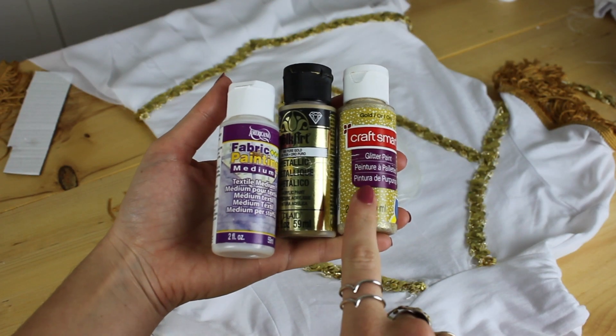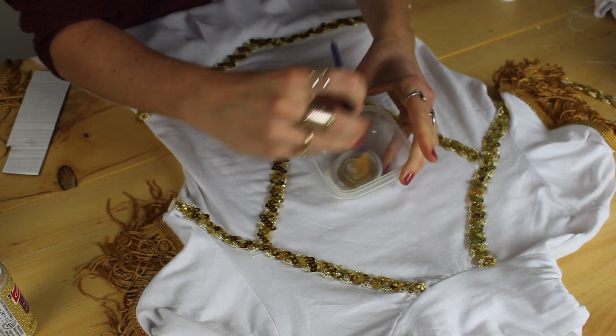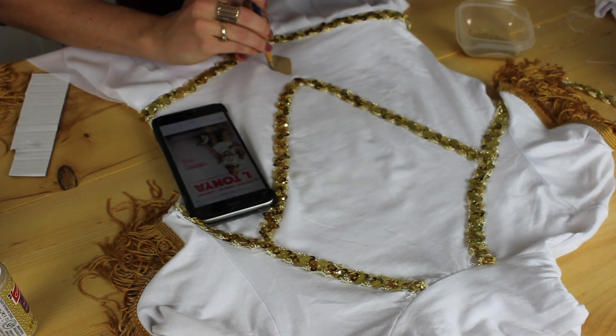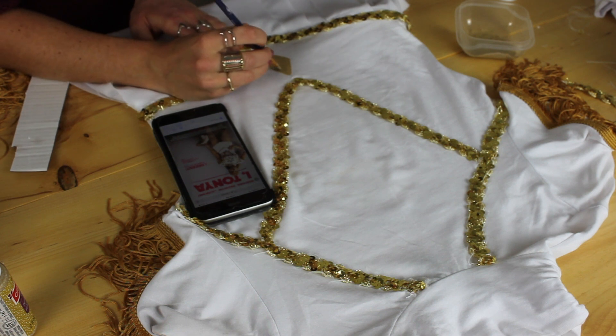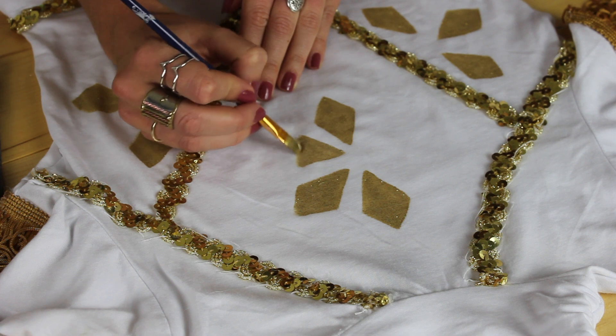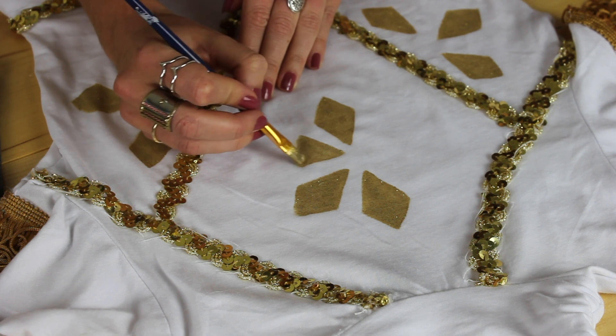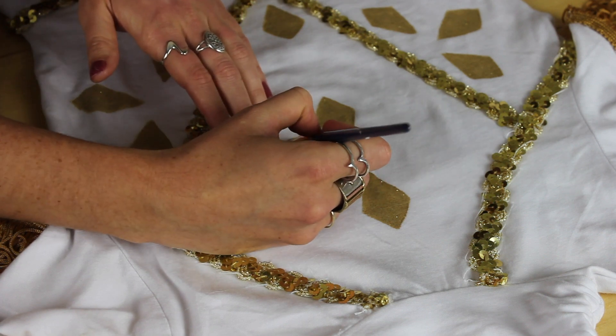That was fine to do and it gave a little extra give — I had no problem putting it on. For the last bit, I used some gold paint mixed with glitter paint and fabric medium to make it a fabric paint, and I just free-handed the rest of the designs on her outfit from a photo I saw online. This is a really easy way to do the gold embellishment if you don't want to stitch on the sequins — you can paint it all on.